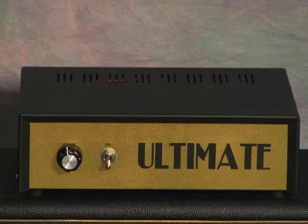Let's hear what the amp sounds like with the Ultimate Attenuator bypassed. Bridge pickup.